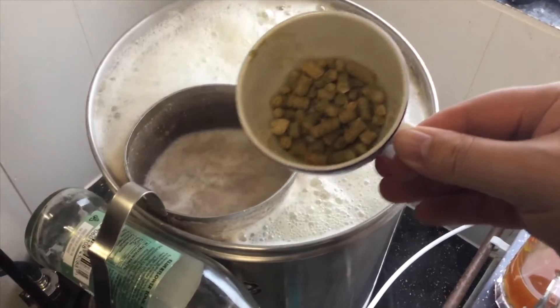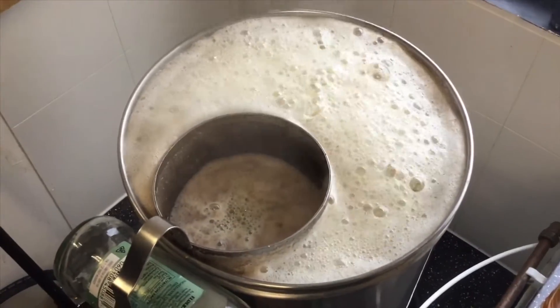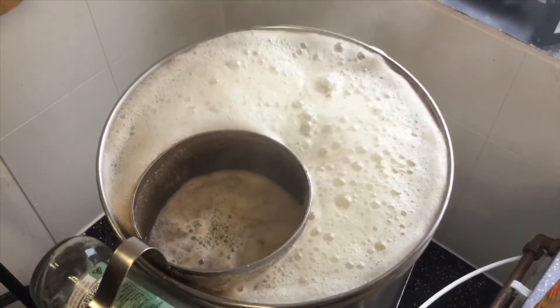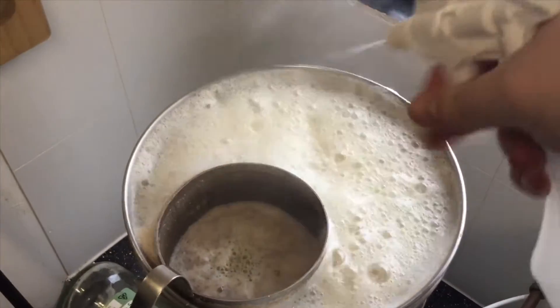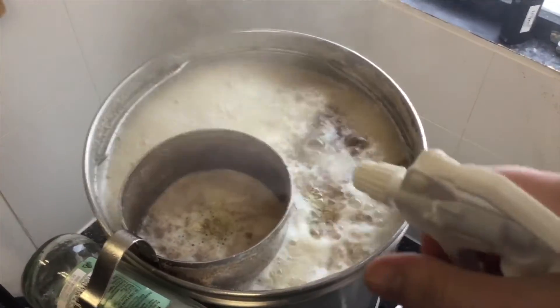Start of the boil, in goes 20 grams of Chinook hops at 15% alpha acids. Let's give that a squirt. Sort of reached hop break but then decided it didn't.